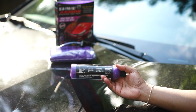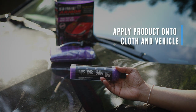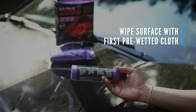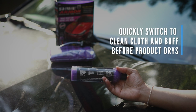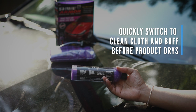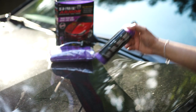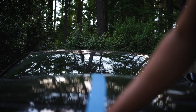The directions are pretty straightforward — they're located on the bottle. First step: spray onto a clean damp microfiber cloth, then wipe onto the surface. Second: wipe the surface with the pre-wetted towel gently. Third: quickly switch to the second clean microfiber cloth and wipe off any remaining product. Fourth: repeat until done. Pretty straightforward instructions, so let's get to it.